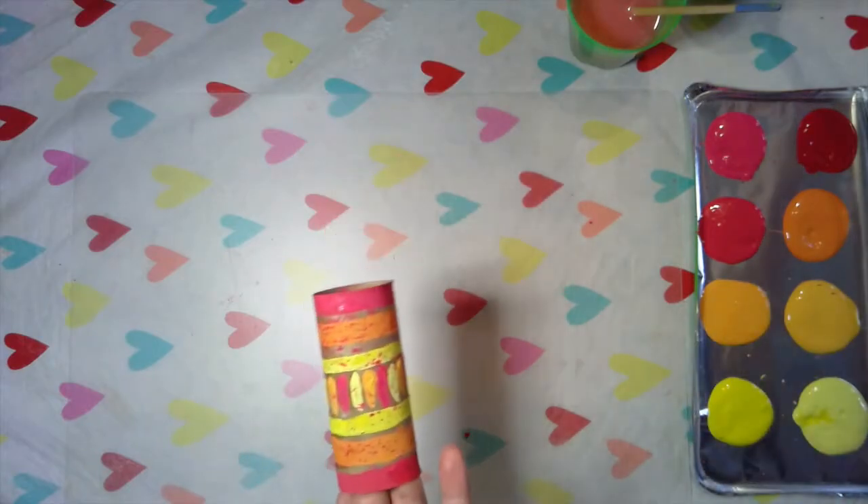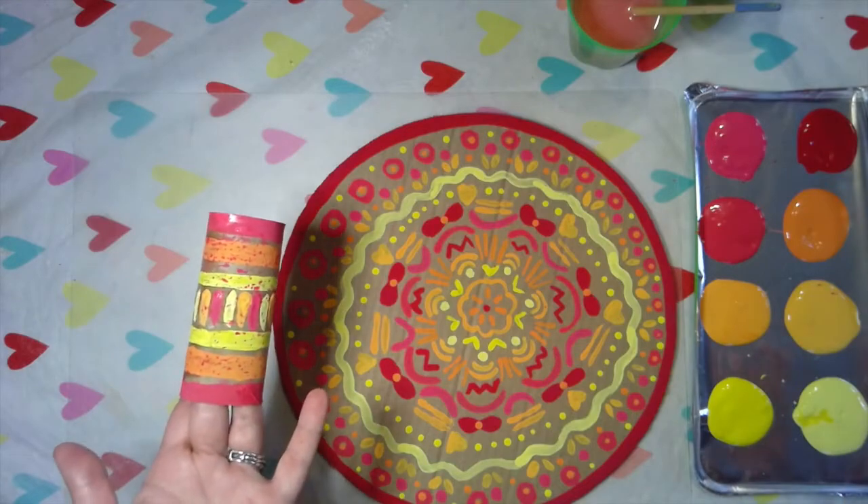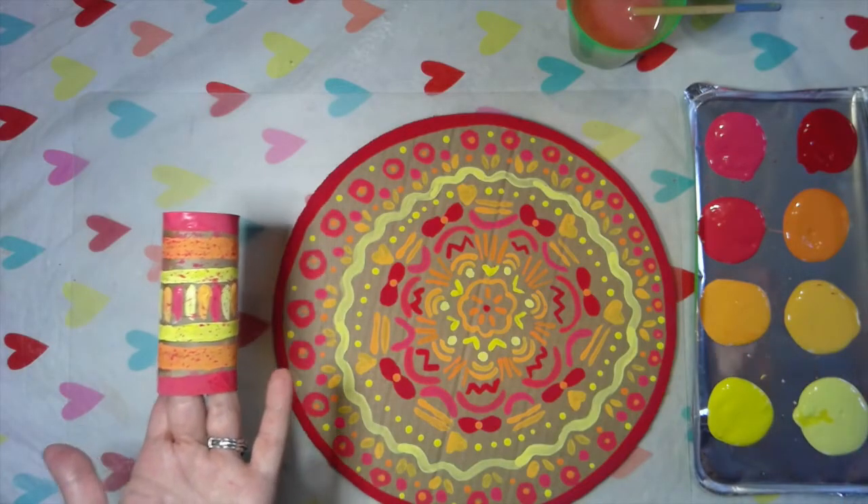I hope you liked painting trash today with me. It was so much fun to use things that we would normally throw away and turn them into art. Bye guys!